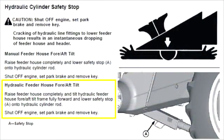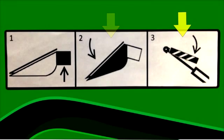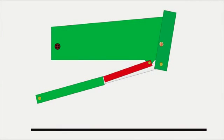Before working near the feeder house or header, raise the feeder house completely and tilt it fully forward. Then lower the header lift cylinder safety stop into position. However, the safety stop must be in the raised position during the calibration procedure.